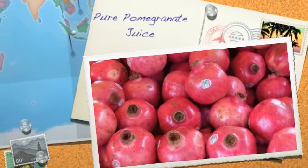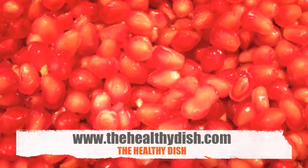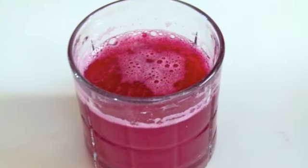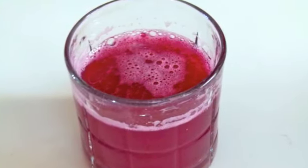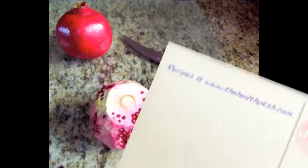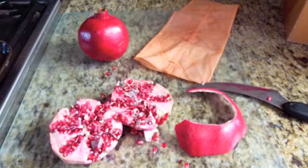Hello. The pomegranate fruit is one of the oldest fruits known to man, originally thought to be native to China and to Persia. It is a very popular drink in countries such as Iran. Several studies show that pomegranate is high in nutritional value.